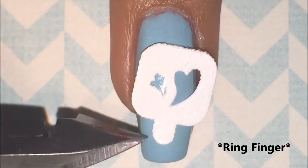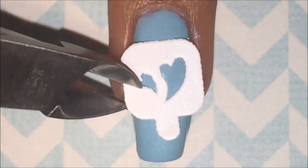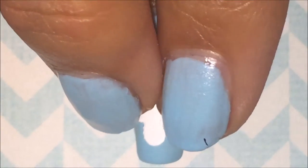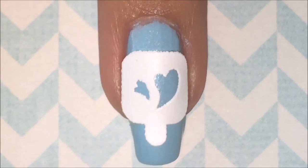On my middle finger, I wanted to put in some hearts. So I tried using these stickers that I got, and they did not really work. If you do this design, I suggest just making hearts with your nail polish brush instead of using these crappy little stickers, which I had trouble putting on.